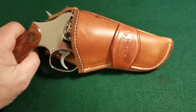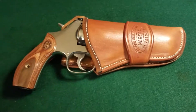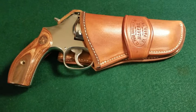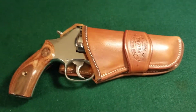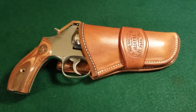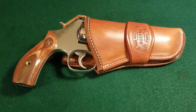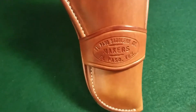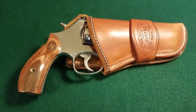Very nice gun. Very nice holster. Highly recommended. Only took about two weeks to do it. And if you call El Paso Saddlery, tell them I sent you — you might get a discount. You might not. Probably won't. Don't even mention my name and you might have a better chance. But anyway, I do recommend them. They are good. Give them a shot. You'll be glad you did. I was.